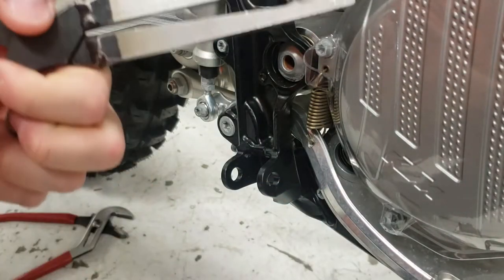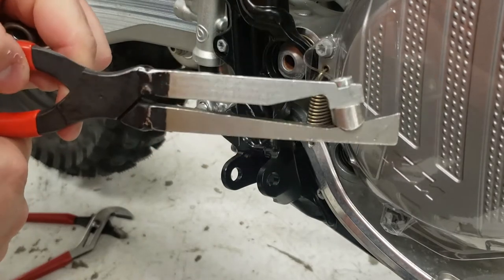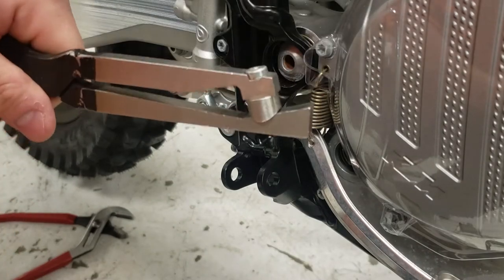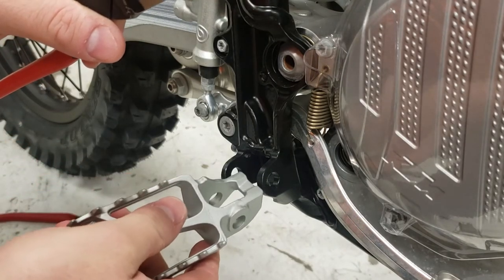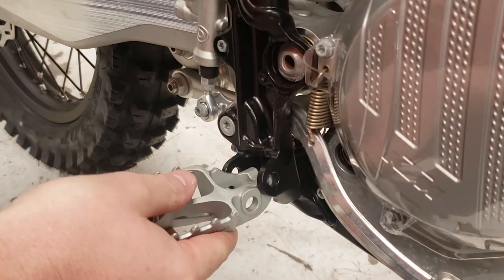So here are the KTM specialty foot peg pliers. I don't use them like they're meant to be used — I use them differently, but I'm going to show you. First of all, wear safety glasses, because I have had these springs pop out and hit me right in the cheek a few times. It's pretty sketchy.